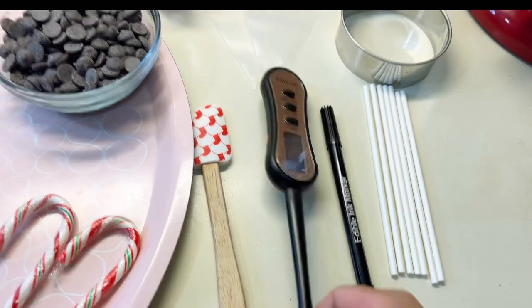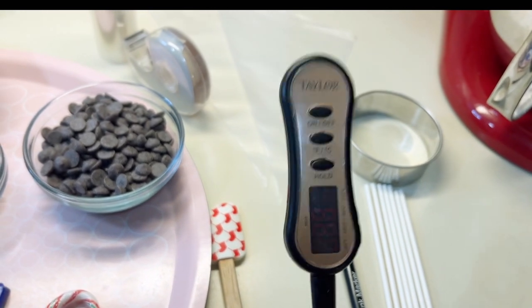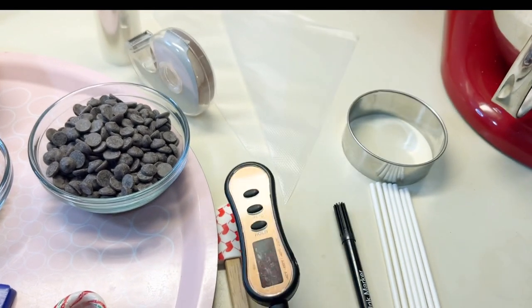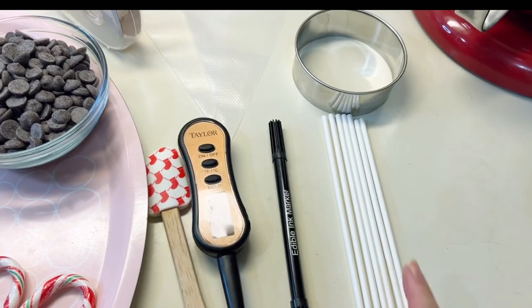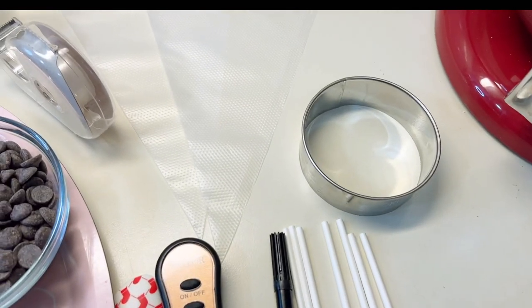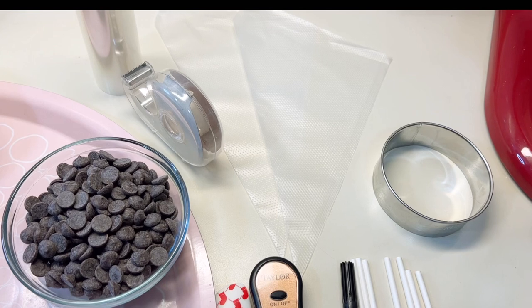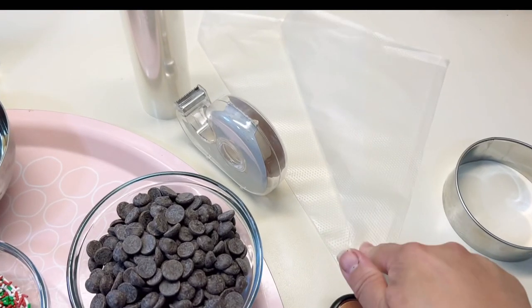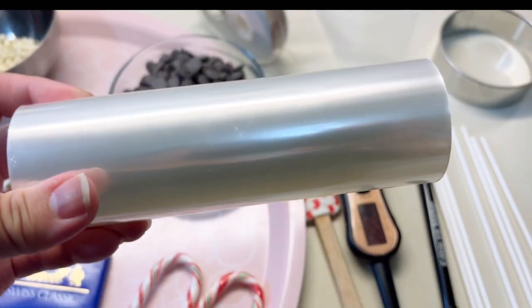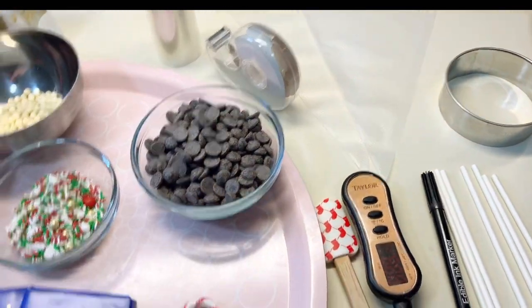All of these will be in the description box below so you can see exactly where I got them. Another thing you'll need, which is really important to tempering chocolate, is a food thermometer - this is just a digital one. You'll also need popsicle sticks, a round cookie cutter (we're just going to trace with this), some disposable piping bags, and a roll of acetate. So let's get started.